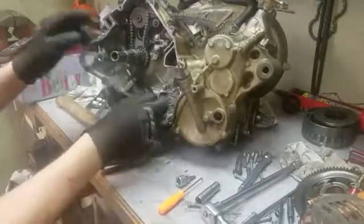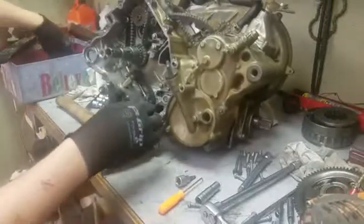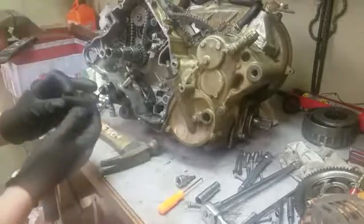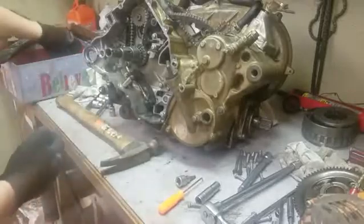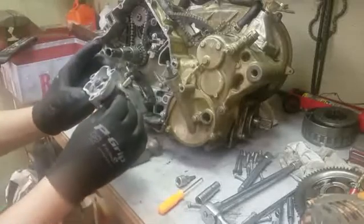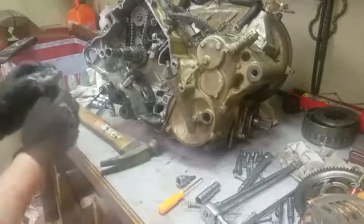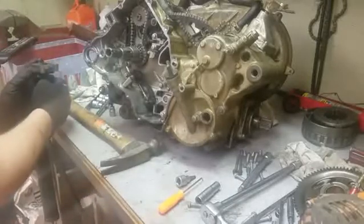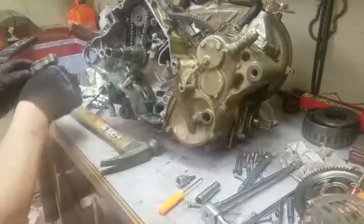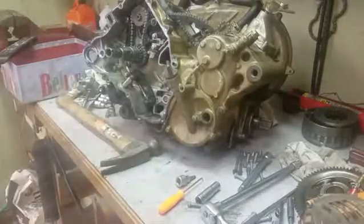Now we have this chain going down - and that's what's going to run our oil pump. Here's our oil pump, and it looks in decent shape. All looks good. I need to clean that up, so I'll bring it back on when I put that in - I gotta clean it up first.